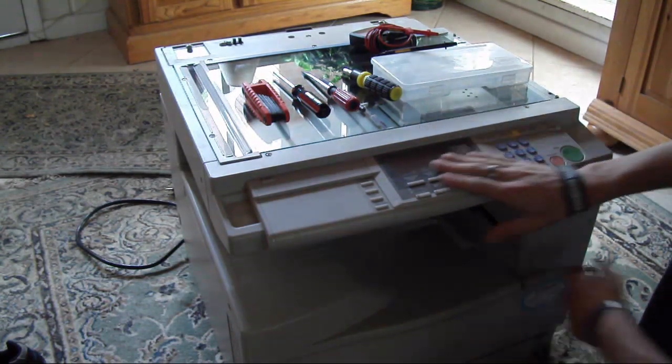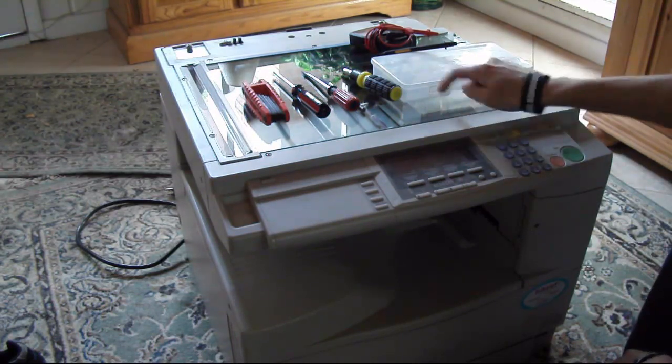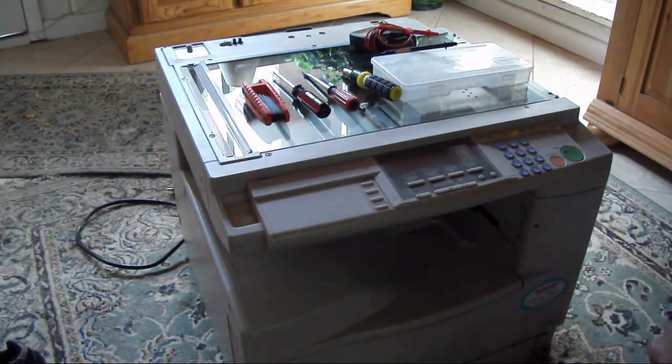There's obviously a switch, a whole bunch of buttons, there's a light for the scanner, some motors, so that'll be pretty sweet.